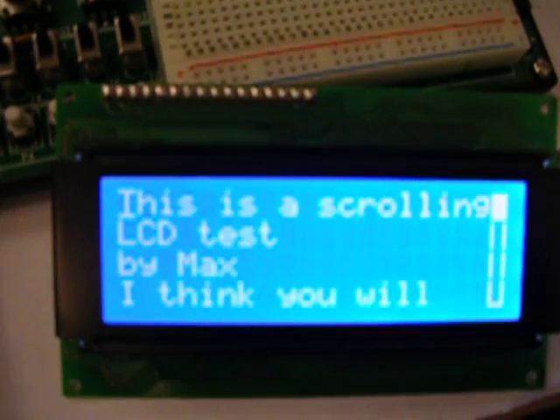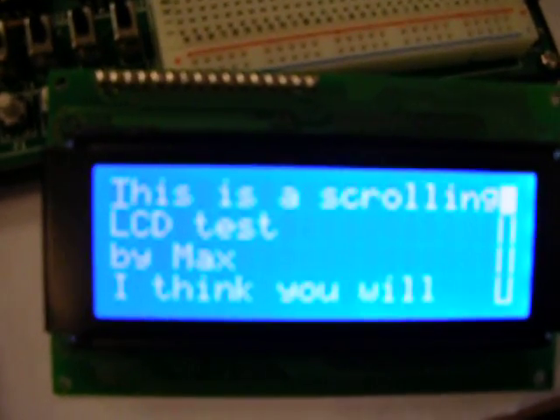This is the first page. We can use these two buttons here. This is a scrolling LCD test by Max.